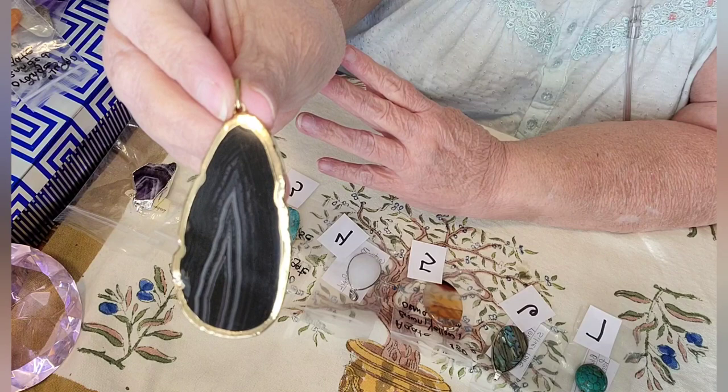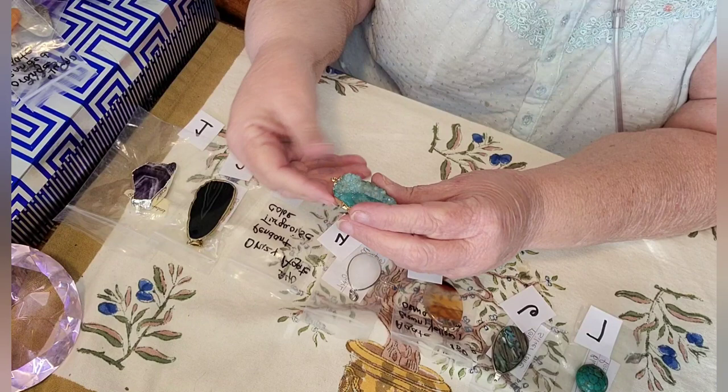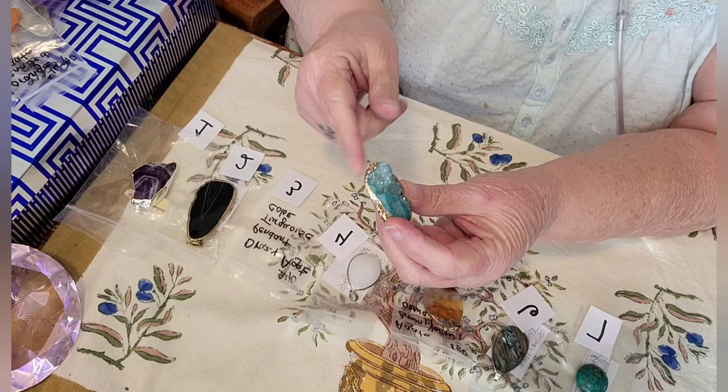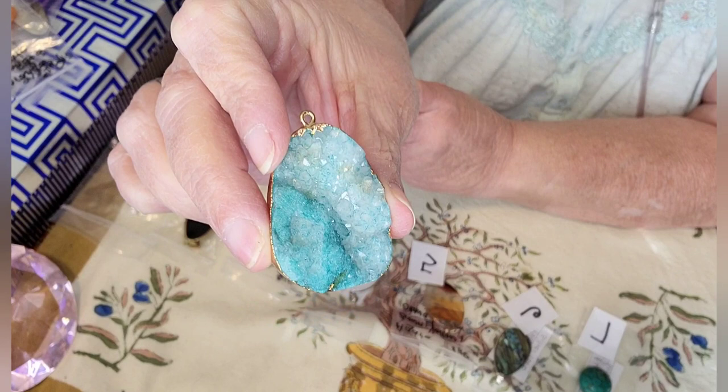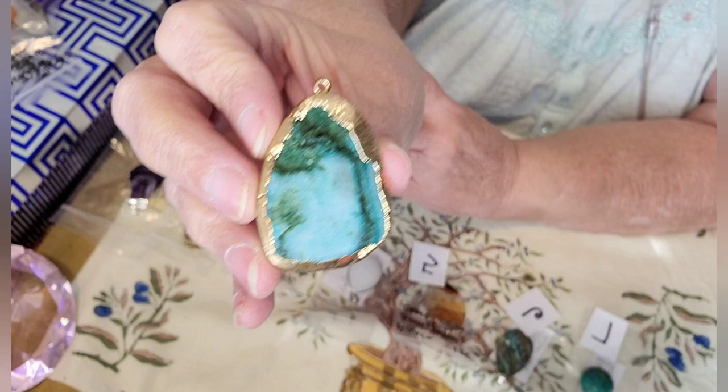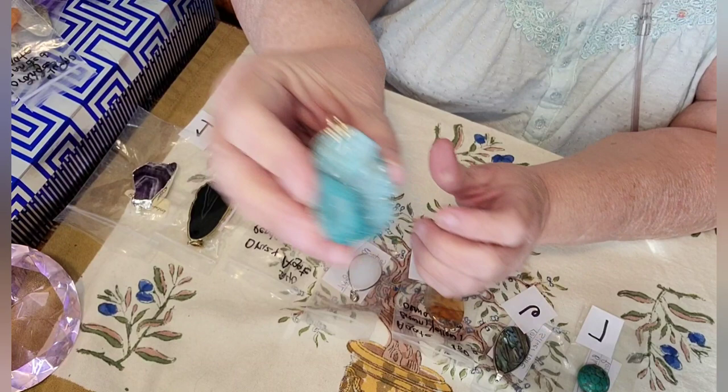Number three is a druzy agate and this color is turquoise. It's in a gold painted setting around it and it's got a little veil, but it needs a jump ring on it. Here's the druzy side — this color is turquoise. And here is the black rough side. This is number three.